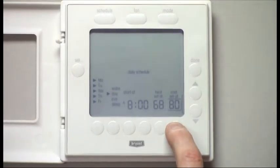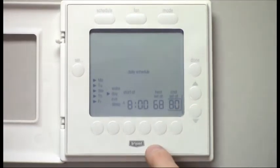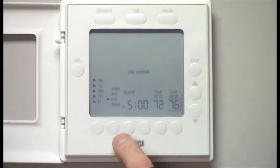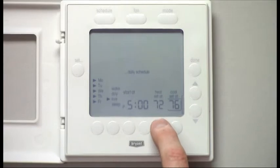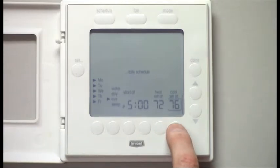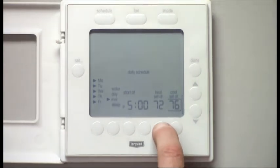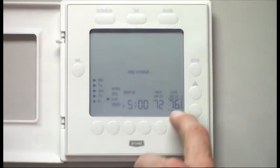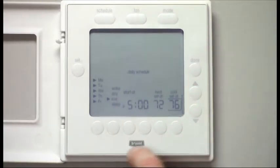We're going to change that cooling to 80. When we return home from work at 5 o'clock, we're going to leave it at 72 degrees for heating, and our cooling set point would be 76. If I wanted to change either of those settings, I simply push the button underneath whichever one I want to change and use the up-down arrows to make that change.